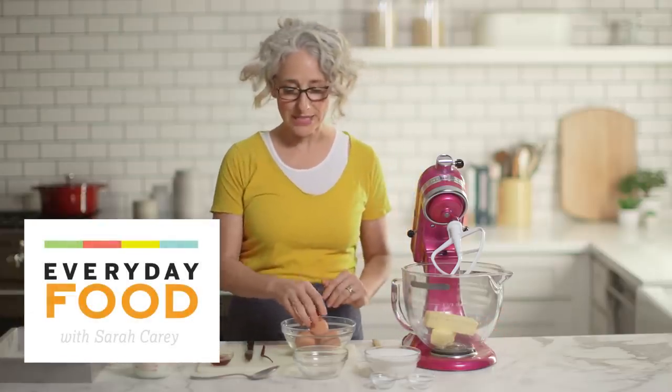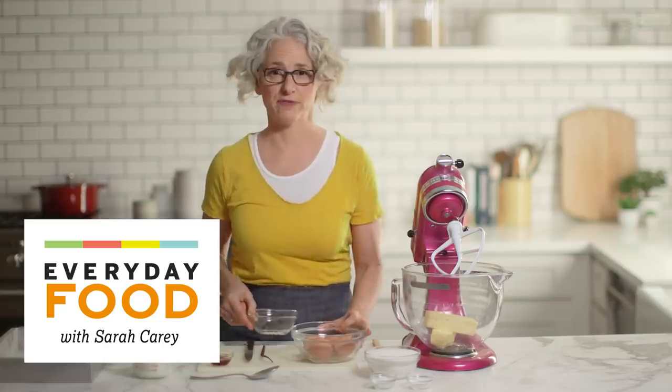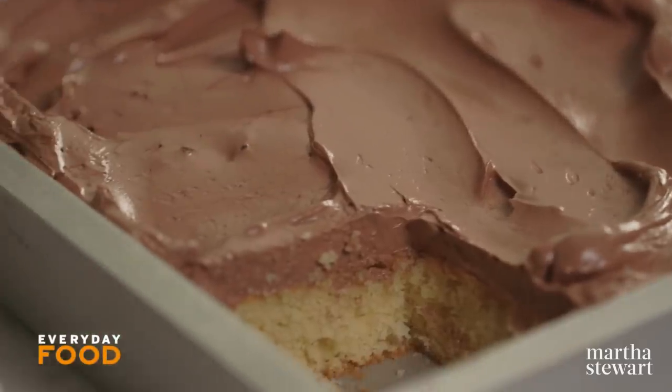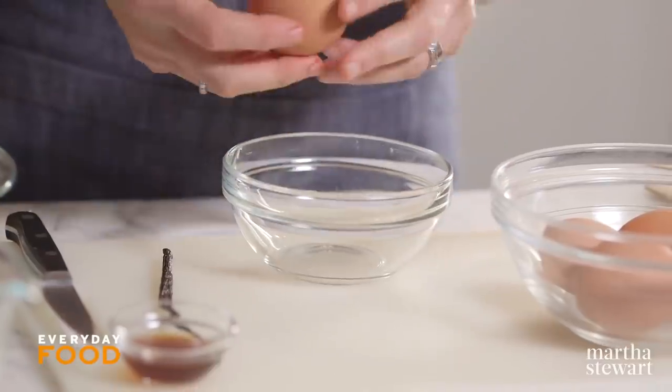If you're going to a party and somebody says to you, will you please bring dessert, I have the recipe for you. It's a vanilla sheet cake with a chocolate ganache frosting that is super simple but extraordinarily delicious, and I really couldn't recommend it more.